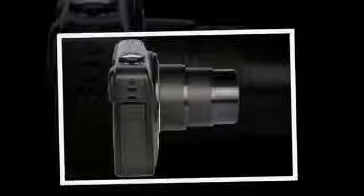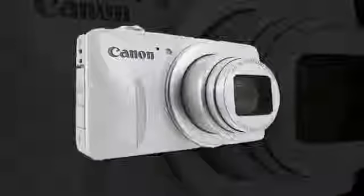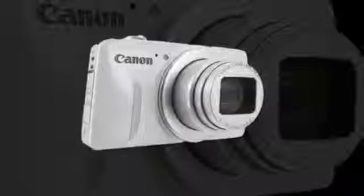Atop the Canon PowerShot SX600HS is the familiar zoom ring encircling the shutter release. Fortunately the zoom ring has two speed settings, so you can move it a little to make fine focal length adjustments, or give it the full twist for a quick zoom.